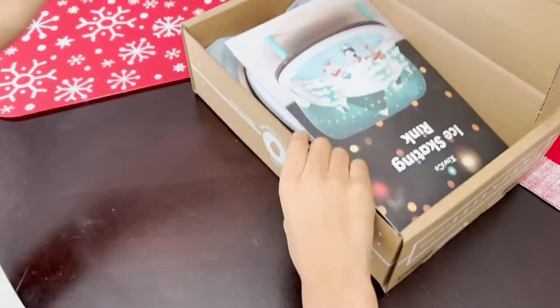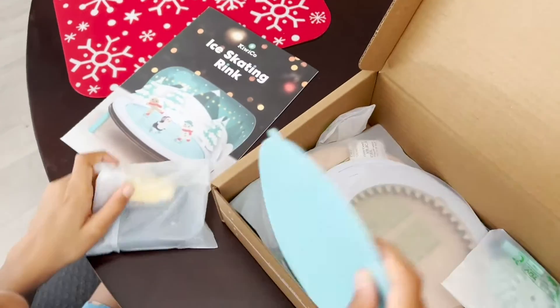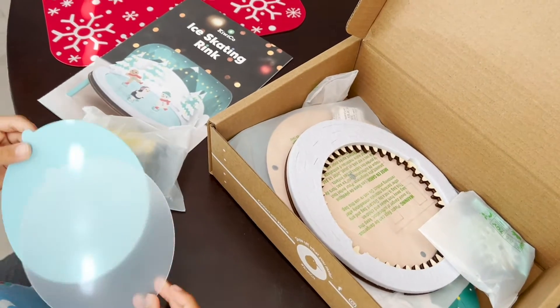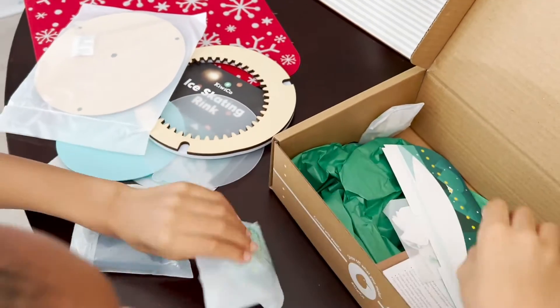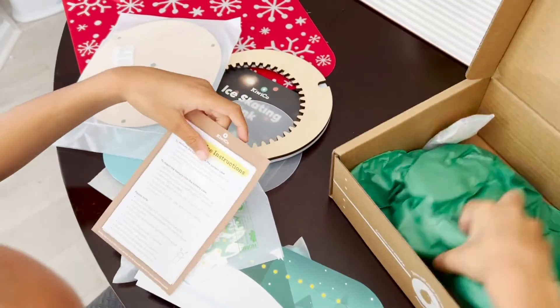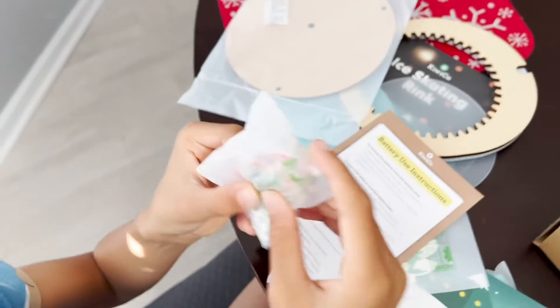There we go. Whoa, it's all inside — some instructions. A blue thing, a clear thing. They have two plastic discs, one and two. The white one is kind of quick. And now we have this — the bag, a backdrop, a snowy backdrop. We got some trees, instructions, and we have the skaters.